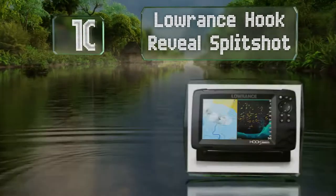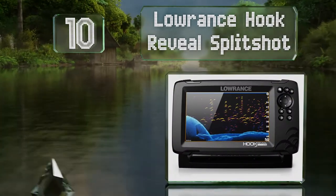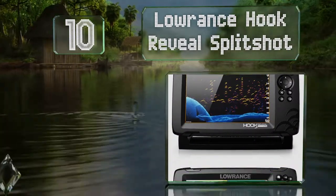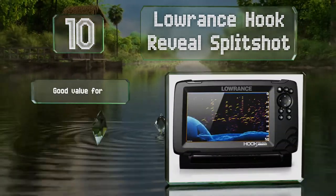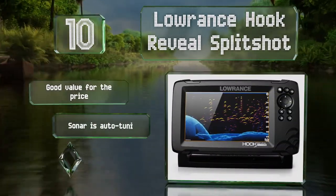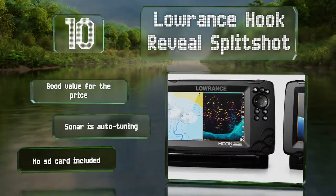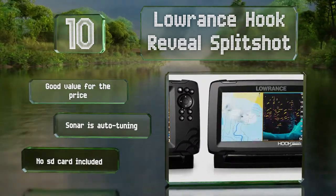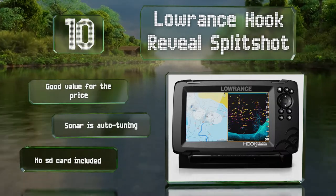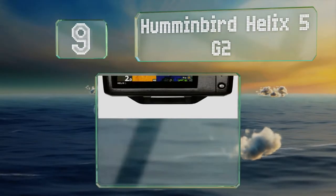Starting off our list at number 10, so you can monitor your position and your catch at the same time, the Lowrance Hook Reveal Split Shot features a twin screen option. Its 7-inch display is readable even in direct sunlight, and the powerful transducer provides an accurate profile of the seabed. It's good value for the price and the sonar tunes itself automatically. However, it doesn't include an SD card.